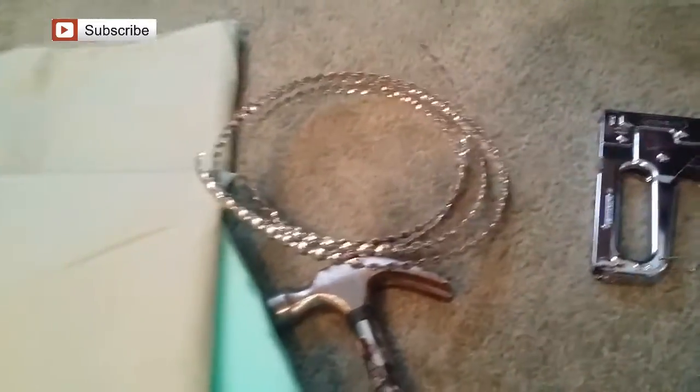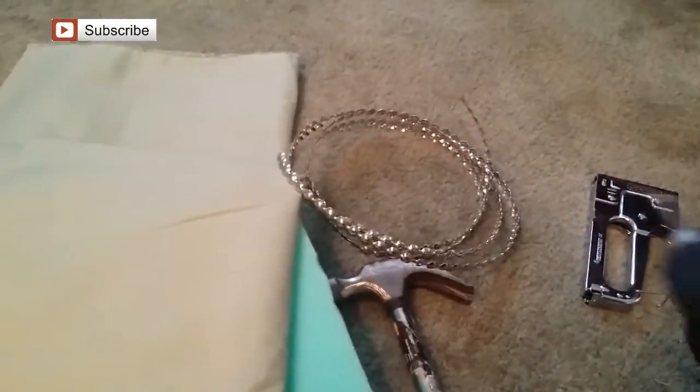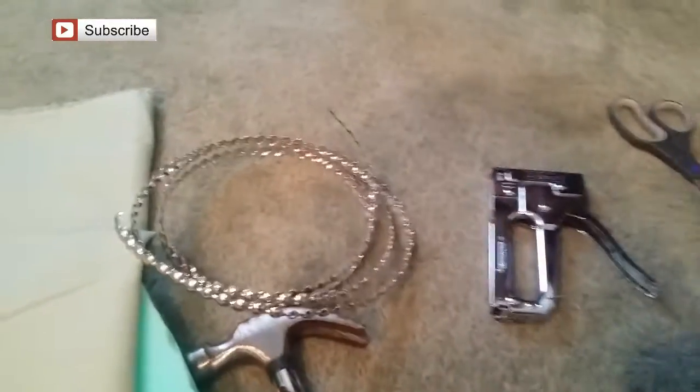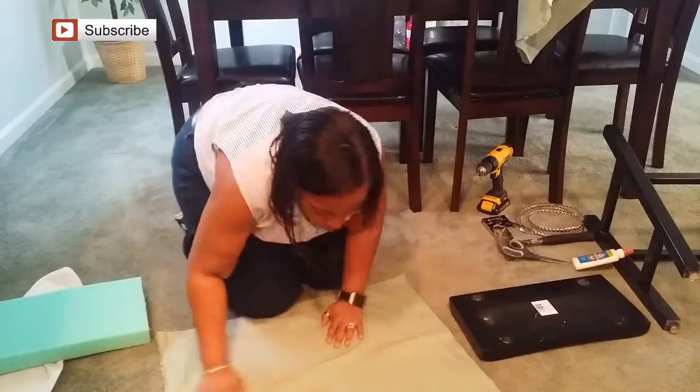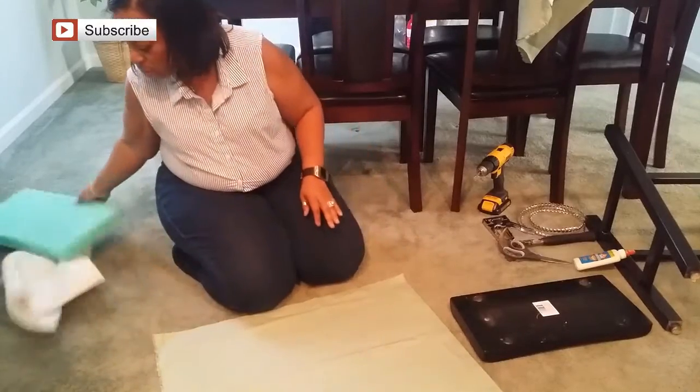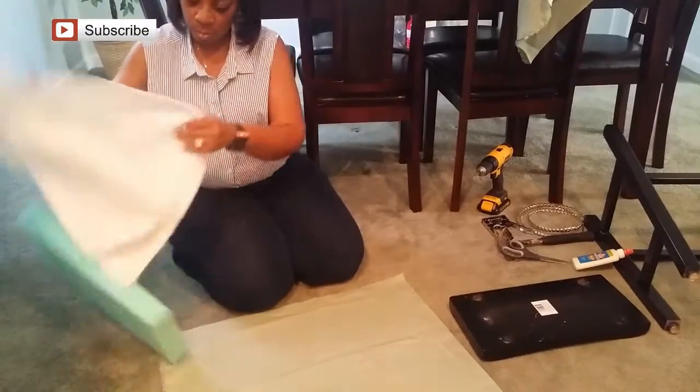I'm going to use my staple gun, a hammer, and my DeWalt drill. Off-camera I went ahead and took the first stool apart, and now I'm just going to lay out my fabric and the batting and get that prepared to put the seat — the wood bench — on top.